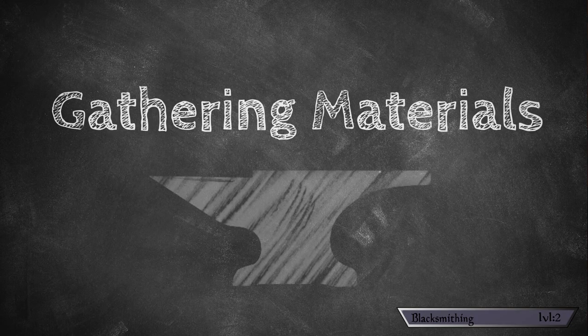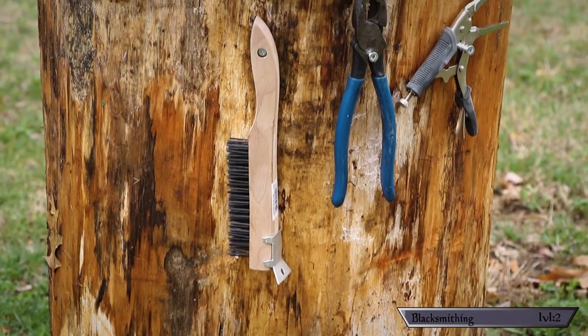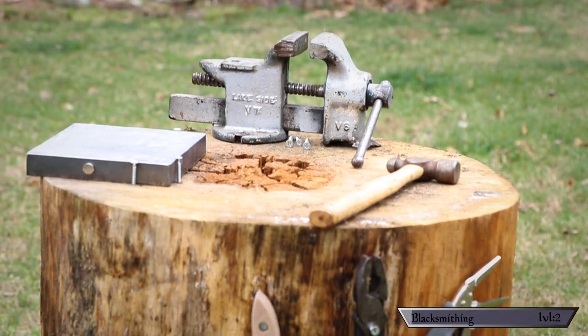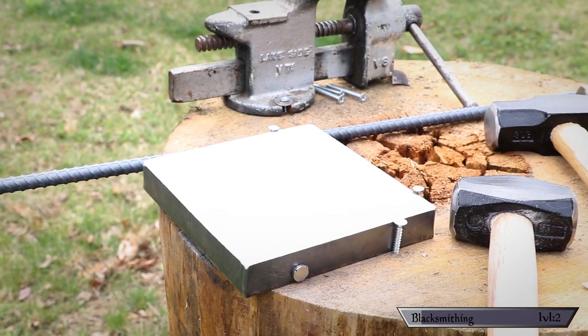Step one: gathering materials. I started by setting up my little workstation with all the tools I thought I'd need. A quick note on the power of asking — the tree stump I'm using and the little piece of metal I'm using as a makeshift anvil were all acquired for free just by asking. I stopped by a lumberyard and they said yeah, just take it. Then I stopped by a metal fab shop and same thing. Long story short, not having funds isn't a detriment to learning a new skill — all you gotta do is ask.